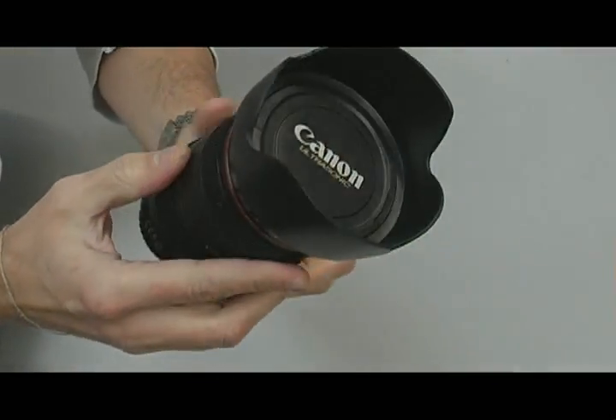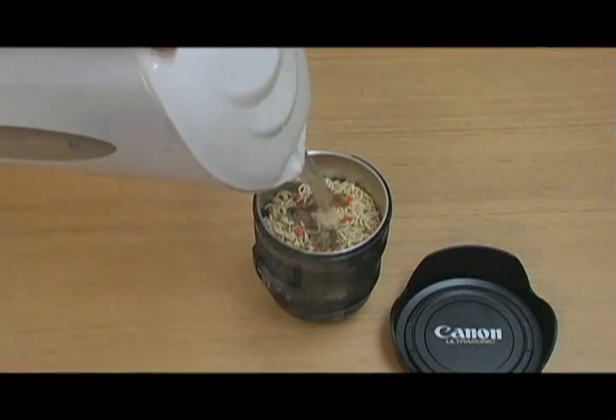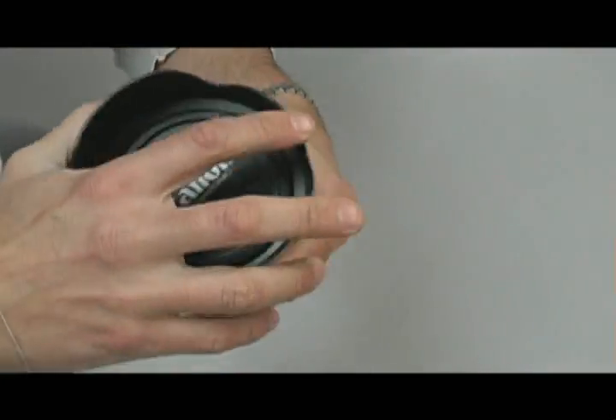So today we've got the Canon lens cup, as some of you may have seen on Zez before. If you take a look at it, you can see that it's extremely realistic and it really does look like a Canon lens.